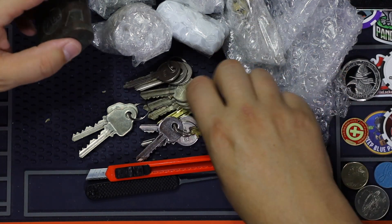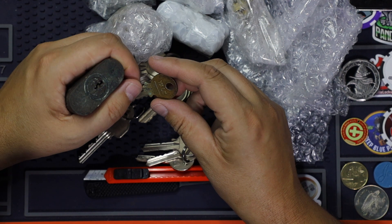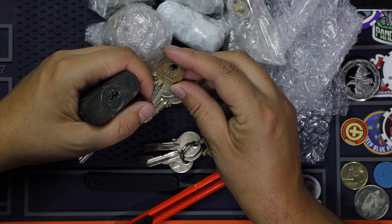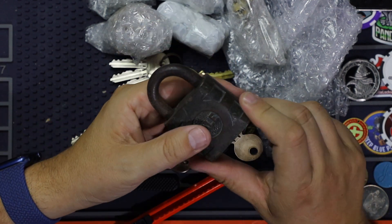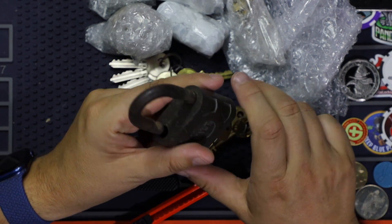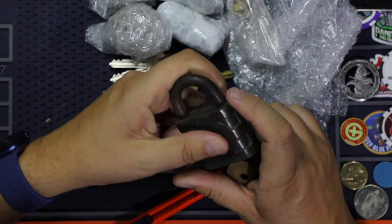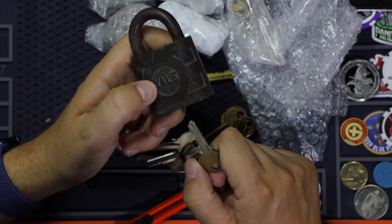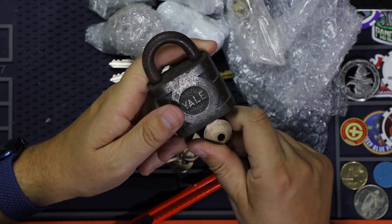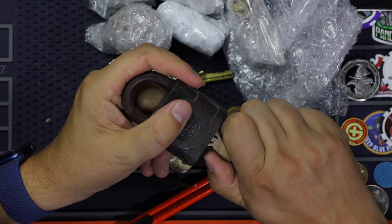And the old one — this looks so amazing. This lock will for sure go on my wall, right in front of me. I've got some special locks there — some old locks and some nice-looking locks — and this will definitely be on that wall.